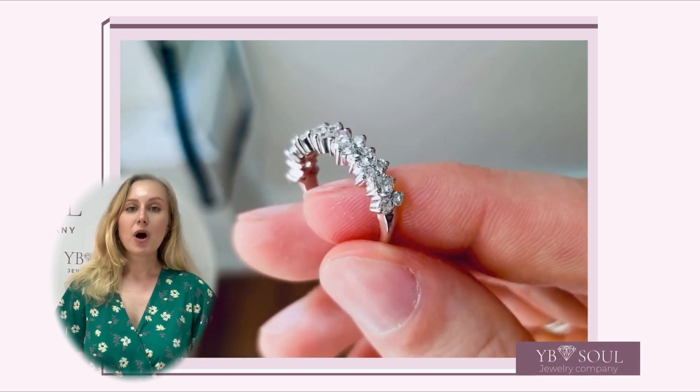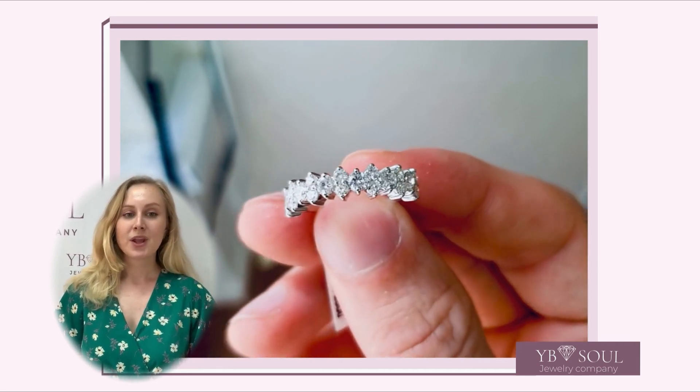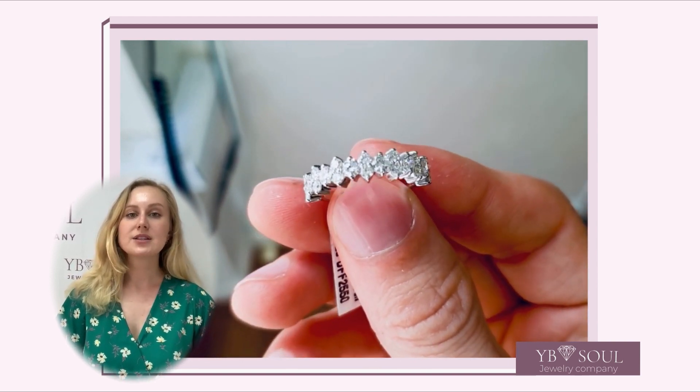And what about product information? The thickness of this ring is 1.3 millimeters. The width is 2.6 millimeters and weight is 2.5 grams.